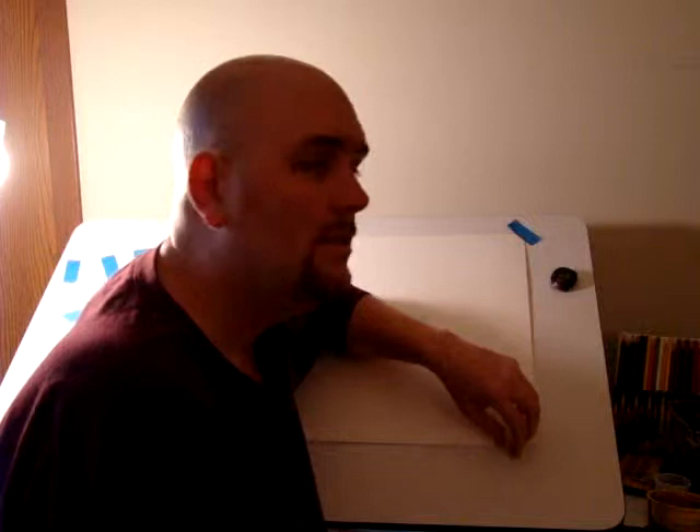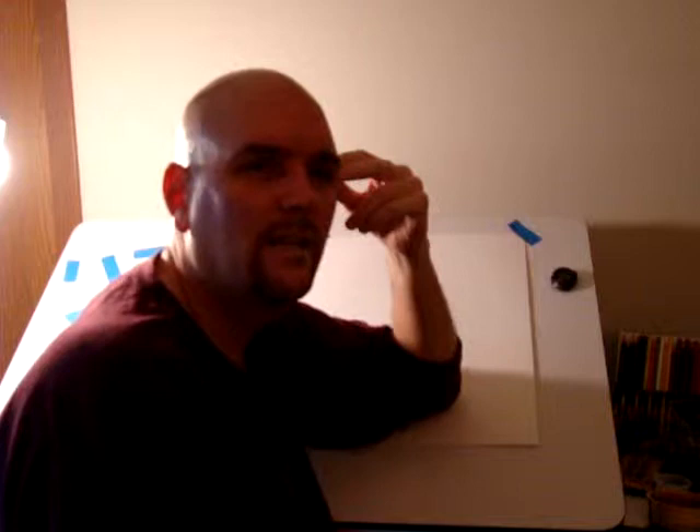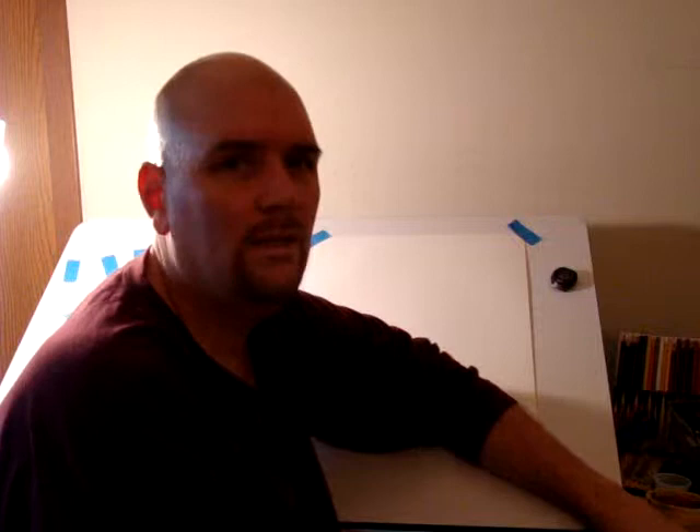I hear it so much — how long did it take you to draw that? As if — I think they ask that because they think, well, I'm perfectly capable of drawing it too, but I'm not willing to spend the four and a half hours, whatever, drawing it. Yeah, that's what it is. You know, there's something else you need: talent. I don't know why people ask that. I guess I've probably asked it a few times to other artists myself.